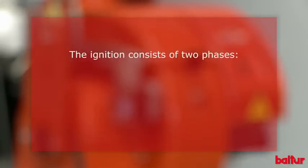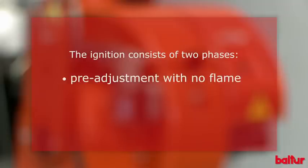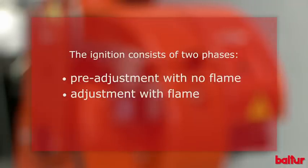The ignition consists of two phases: pre-adjustment with no flame, and adjustment with flame. In this first phase we will describe the main operations and pre-adjustments to be carried out before starting the burner.